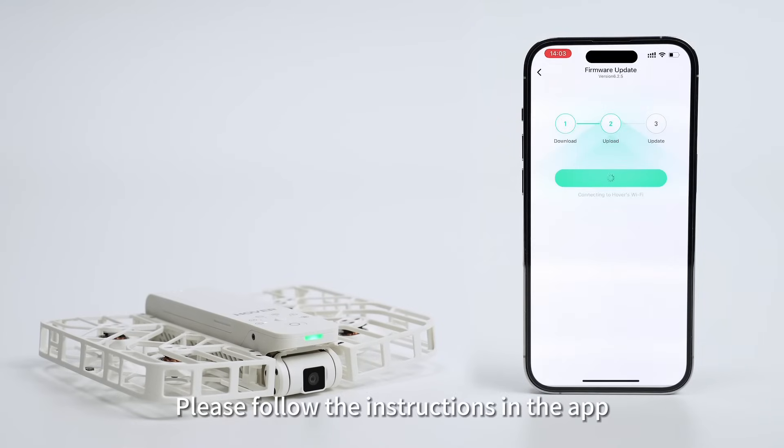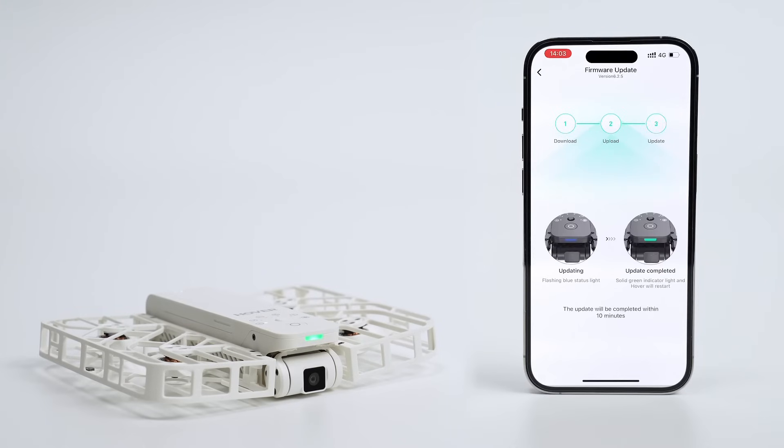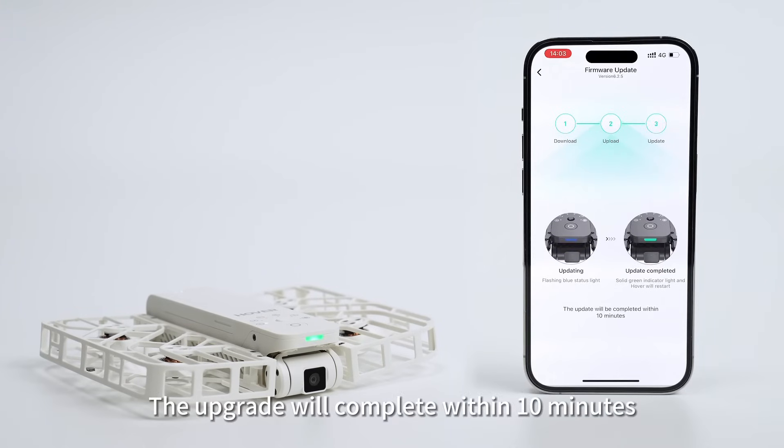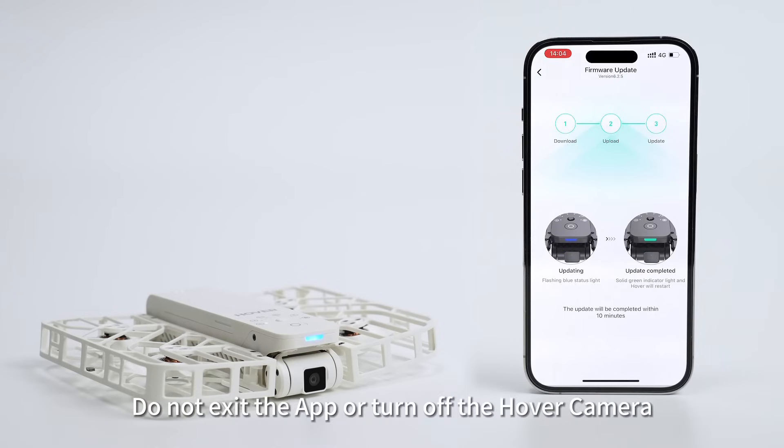Please follow the instructions in the app. The upgrade will complete within 10 minutes. During the upgrade process, the hover camera will automatically restart. Do not exit the app or turn off the hover camera.